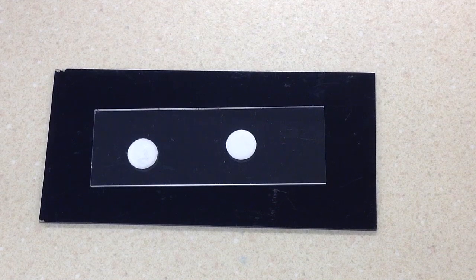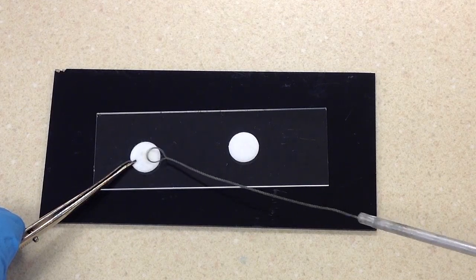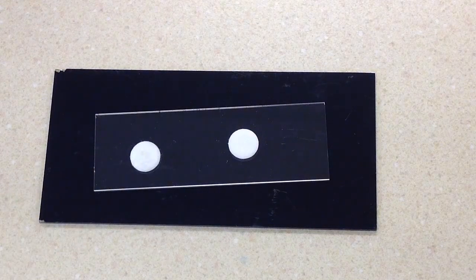Now it's time to inoculate our disks. The procedure calls for us to use colonies that are 18 to 24 hours old. I'm going to scoop up two or three isolated colonies and go ahead and smear that on the disk. That's our positive control and we're going to be using Group A Strep. Now for the negative control, I'm going to use Group B Strep, Streptococcus agalactiae.